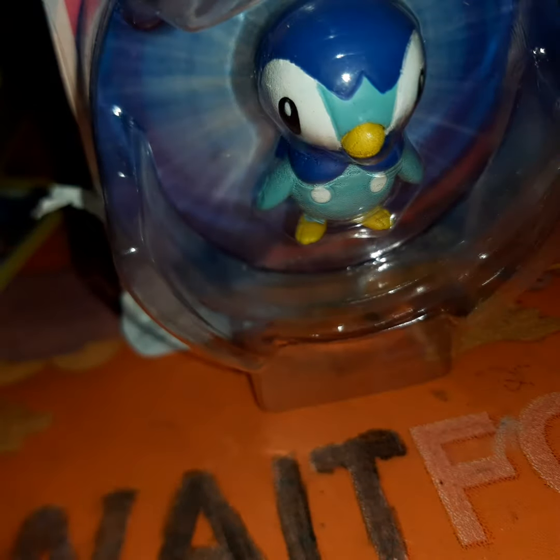I have two figures. So now I'm gonna be unboxing Piplup. And next video, I'm gonna unbox Oshawott. Really happy for this Piplup toy. Okay, let's just go open this bad boy up.